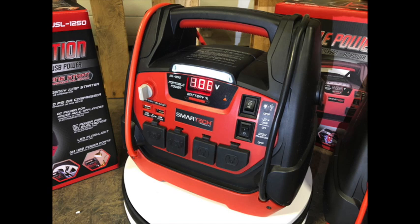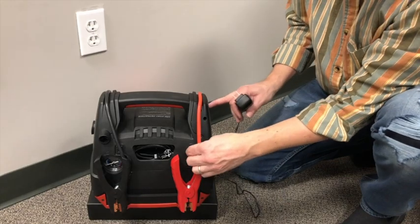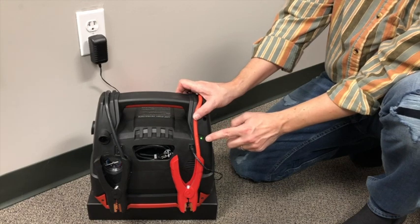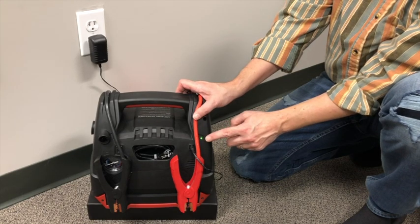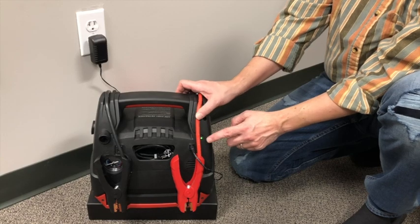Both SmartTek JSL series power stations are powered with a 12 volt lead acid battery that is included inside the unit and can be recharged with the included wall charger. We recommend recharging the power station every three months to make sure you have power when you need it.